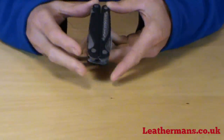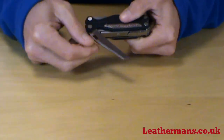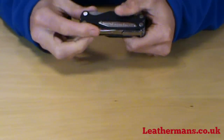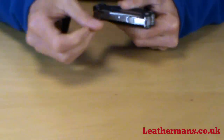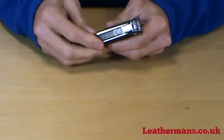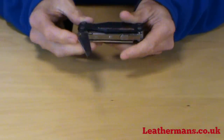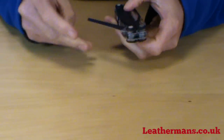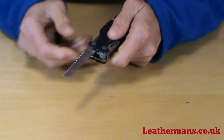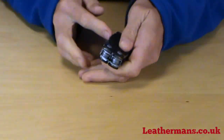The Charge AL has four blades on the outside that can be accessed without pulling the knife open. We've got the serrated saw, on this side we have the file — rough on one side, smooth on the other. Here we have the clip point knife, and the last one is the saw. All these blades lock open and release with a spring-loaded catch.